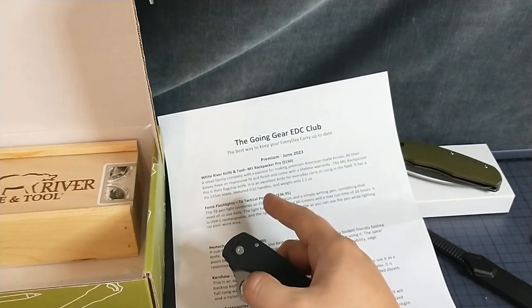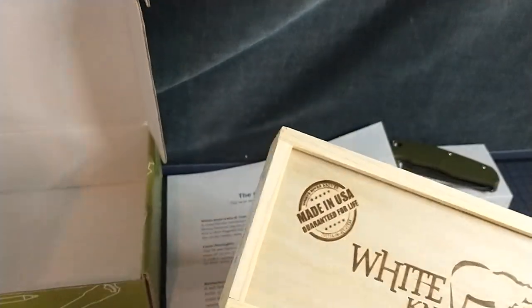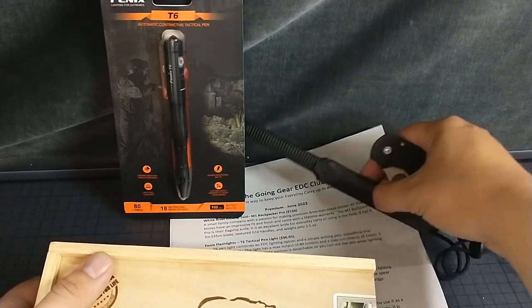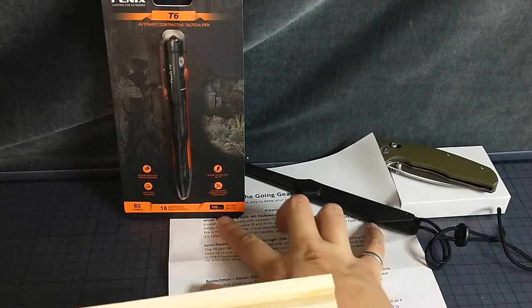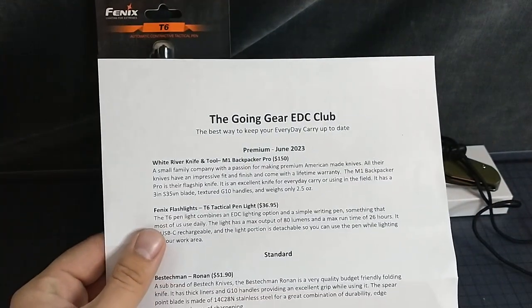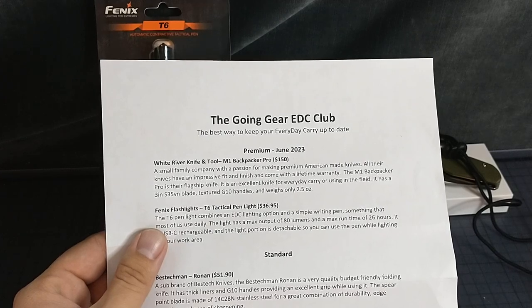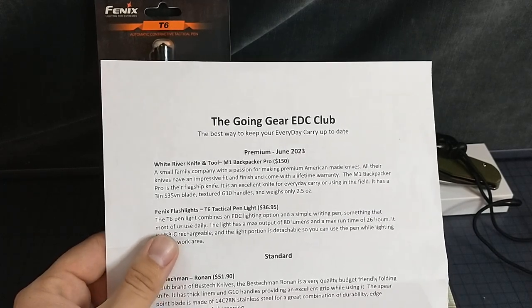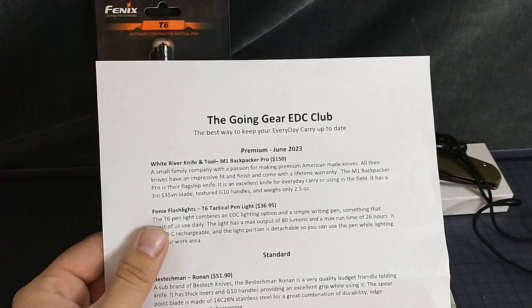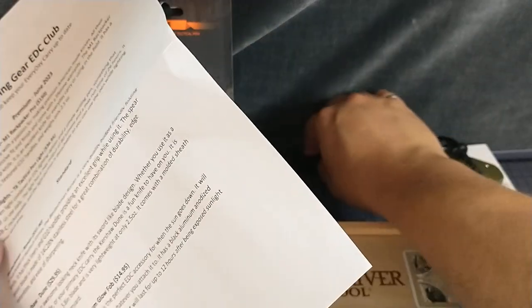We've got a White River Knife and Tool M1 Backpacker Pro. It came in a fun wood box. Look at that. I've got this fun knife. Small family company with a passion for making American-made knives — impressive fit and finish. Lifetime warranty. The M1 Backpacker Pro is their flagship knife — excellent for EDC or use in the field. 3-inch S35VN. Textured G10. 2.5 ounces — so it weighs the same as this neck knife.